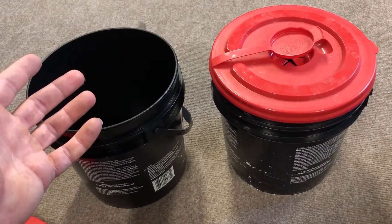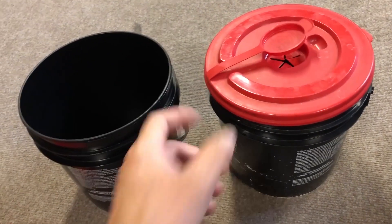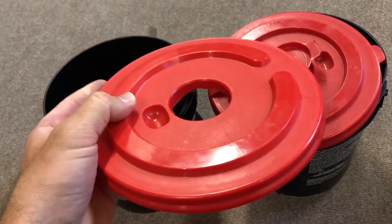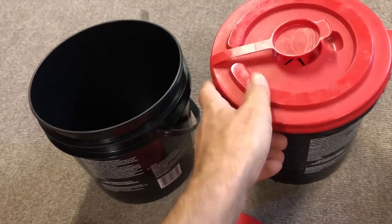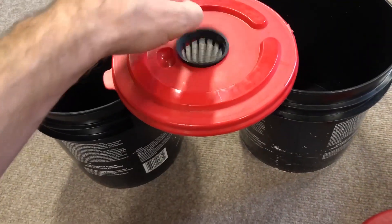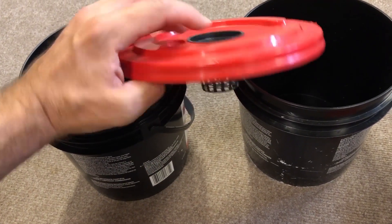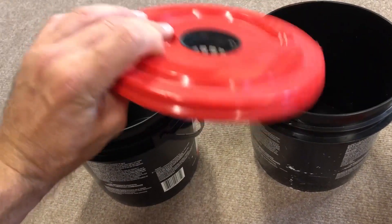You can see what the top looks like — you pull the wipes out through the center, and it just so happens that if you cut out that center hole, the net pots I'm using fit perfectly in it. Not only do they fit in the hole, but when you push down on them they actually snap into place and are a snug fit — they don't even come out.